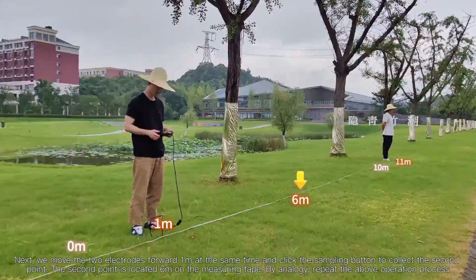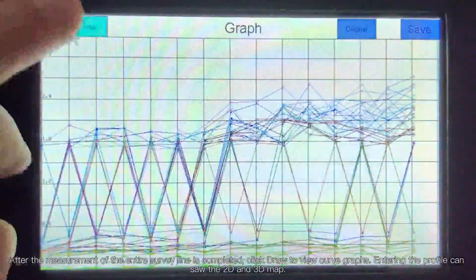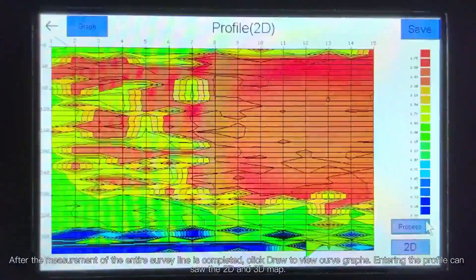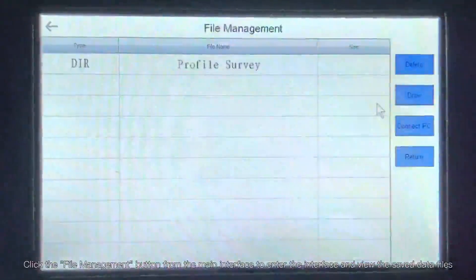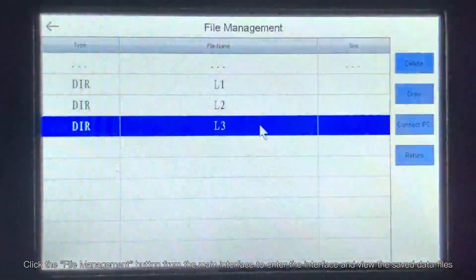By analogy, repeat the above operation process. After the measurement of the entire survey line is completed, click 'Draw view curve graphs' to enter the profile console showing 2D and 3D maps. Click the file management button from the main interface to enter the interface and view the saved data files.